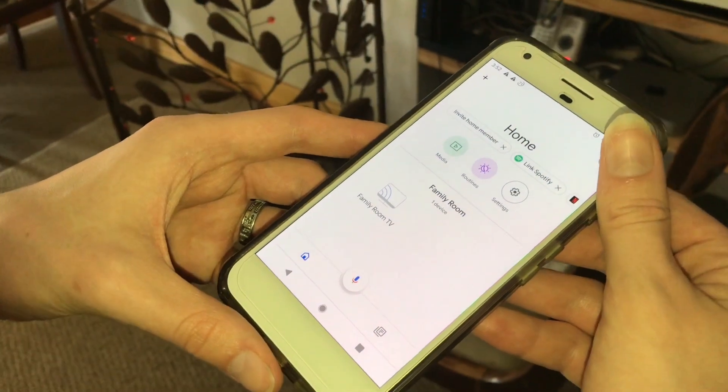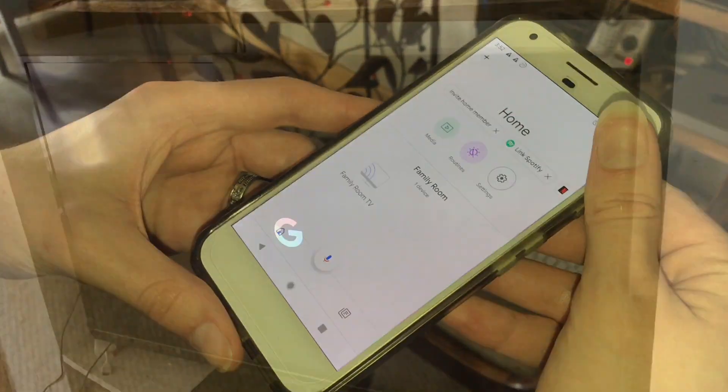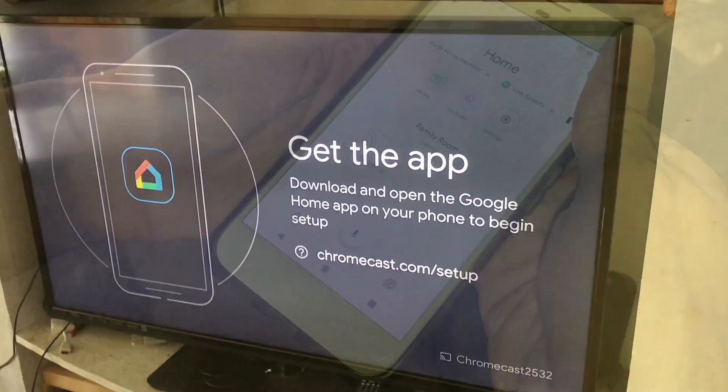You're going to need the Google Home app in order to set up the Chromecast. So it's booting up. I've already got the Google Home app, but you'll definitely need to get it to set this up.